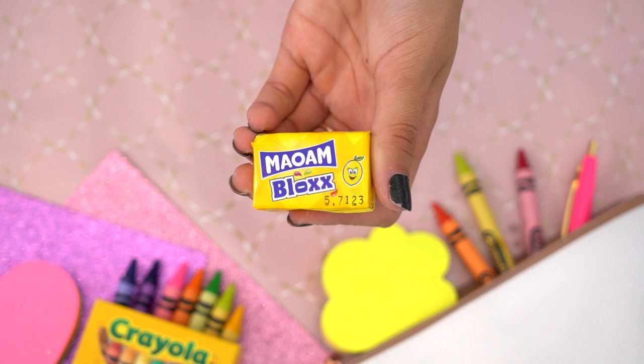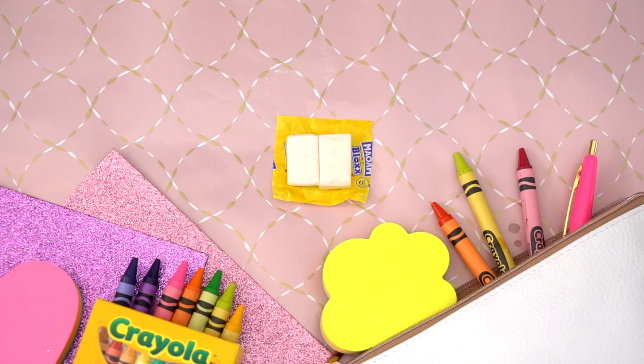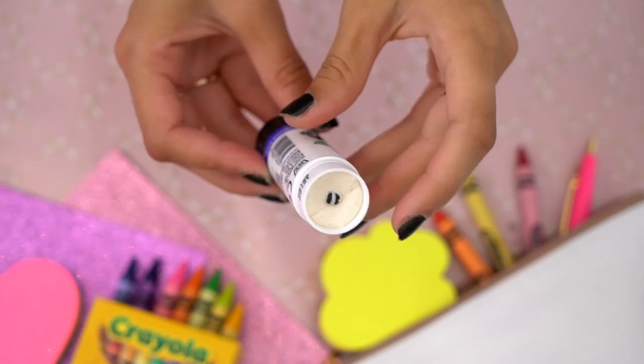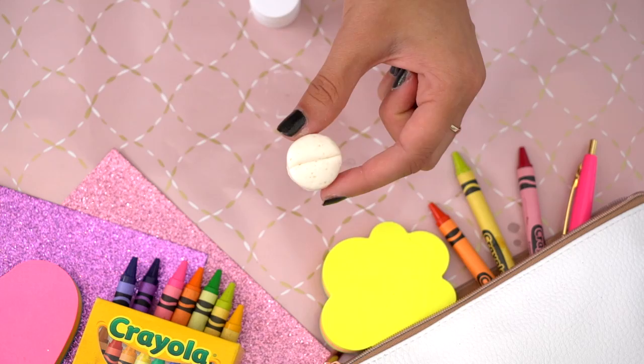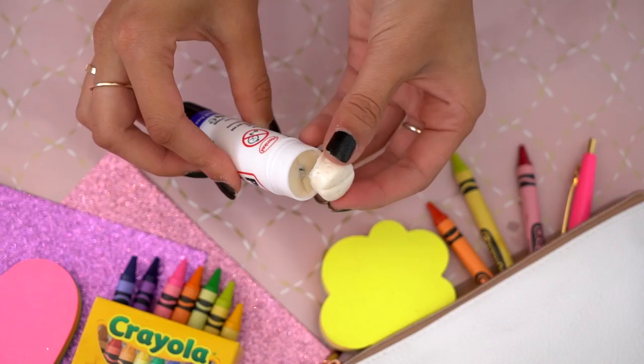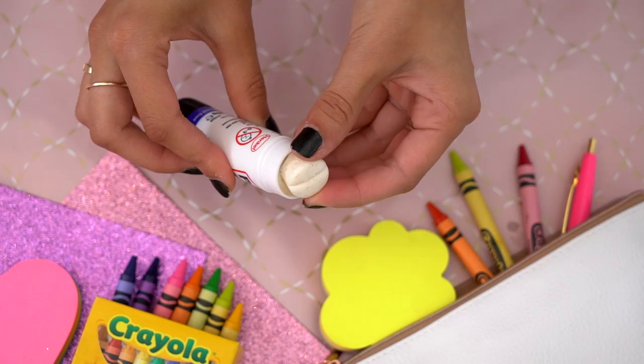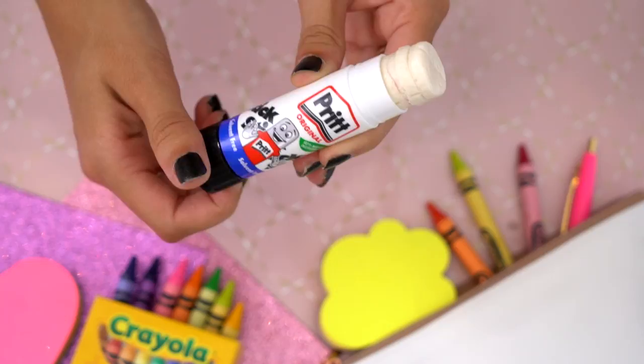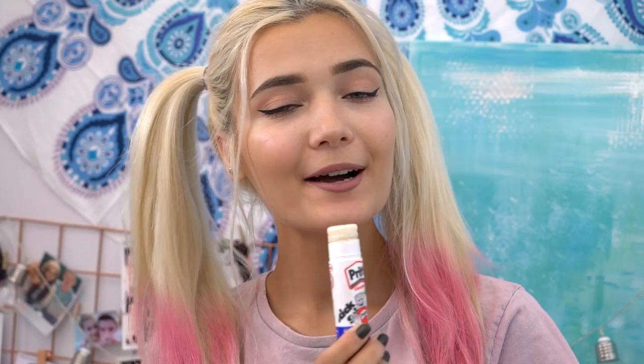I'm then taking some Malawam blocks — you could use Starburst or any kind of sweet for this, but I decided to go with Malawam. I'm going to take two out of their packaging and place them next to each other. Then I'm going to take the glue stick cap and pierce a circle through the Malawam to create a stencil of a round shape. Once you've done that, pop that into the glue stick and push it all the way down. As you can see, this works really well — it will actually lift up as you twist the glue stick. I repeat the same step twice more. I absolutely love how it turned out; if you pull out this glue stick in front of friends they're going to be so freaked out.